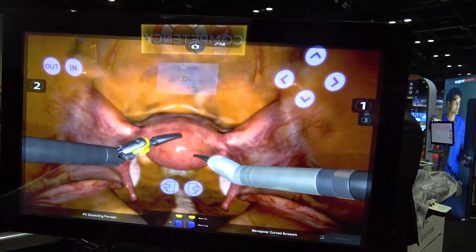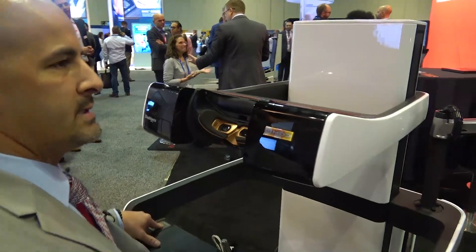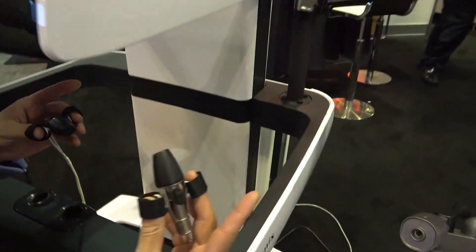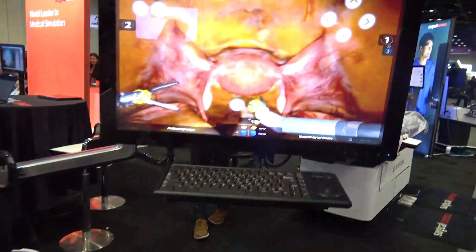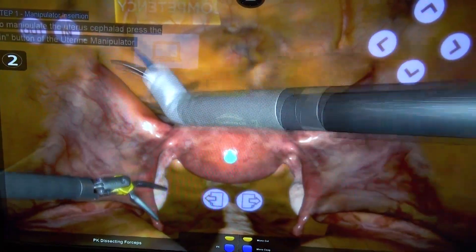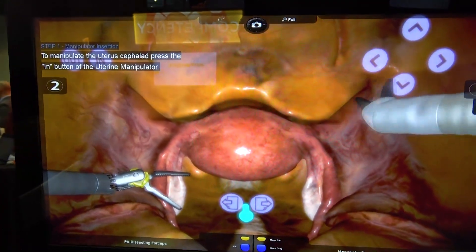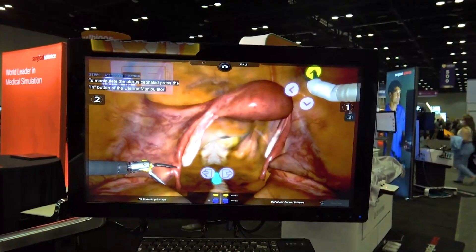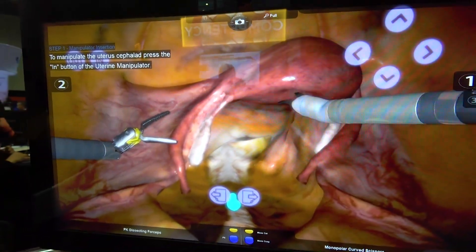Just like in real life, the doctor can put his head inside the head mount, grab the controls, and do the procedure one step at a time. You can operate everything virtually, and this allows doctors to complete a full procedure step by step in the Robotics Mentor environment.